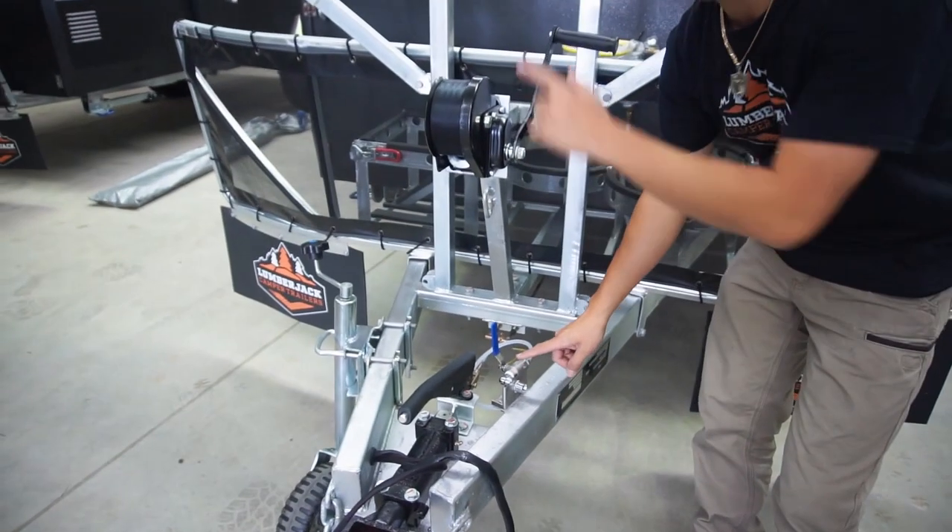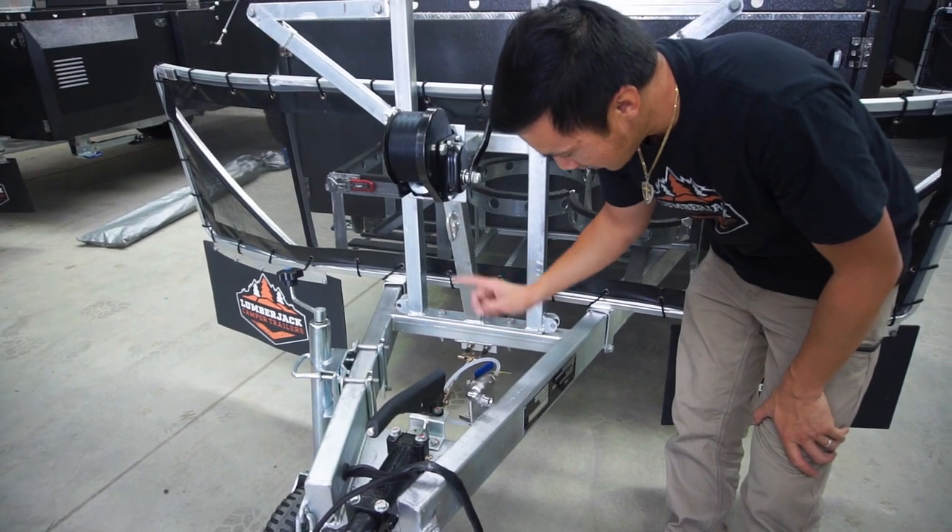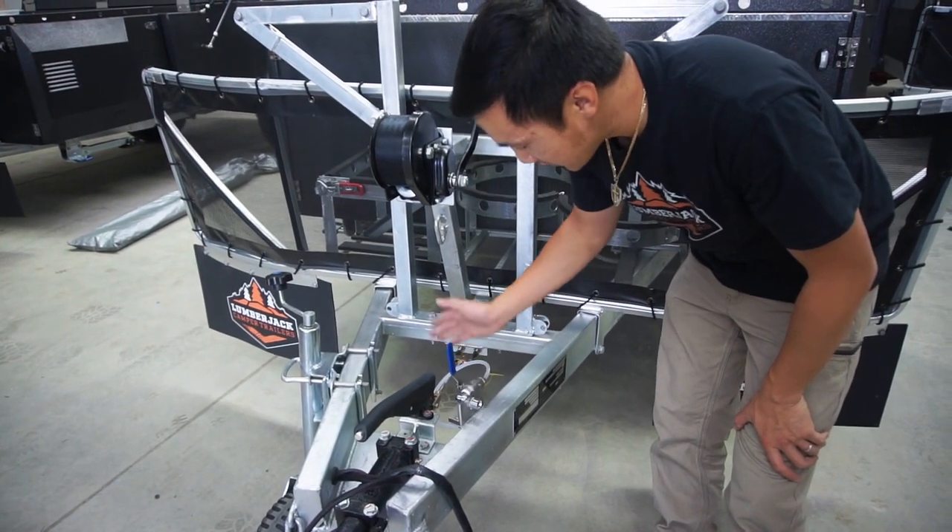The front water tank is switched on by the pump on the side. To turn it on, just pull the lever down with the pump coming on. The water will come out. Now that's off.